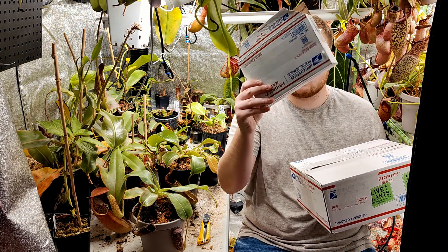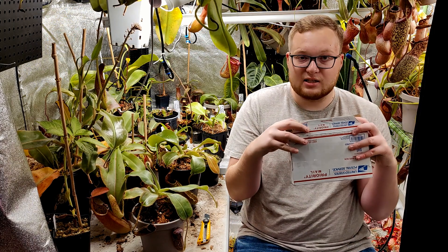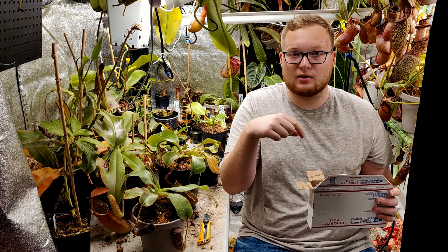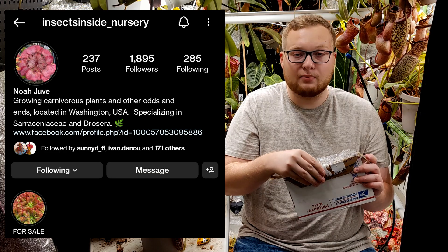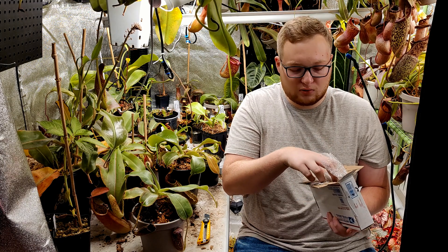Let's go ahead and open the small box first — this is the sundew box. So this is from Noah on Instagram. I'll put his Instagram link in the description below and also on screen. He grows some of the most amazing sundews I've ever seen — a lot of the complex Petiolaris sundews.